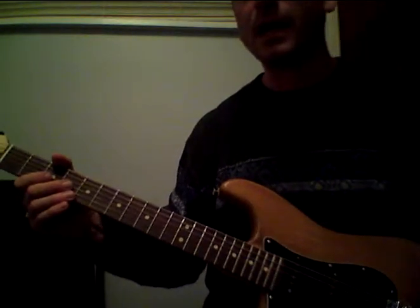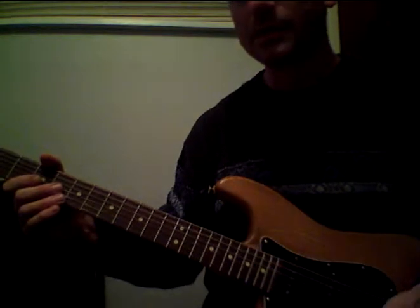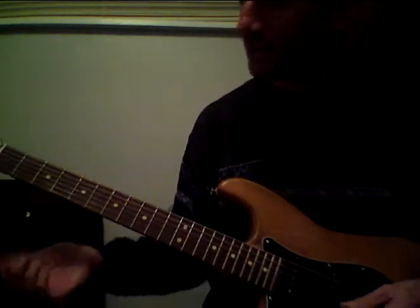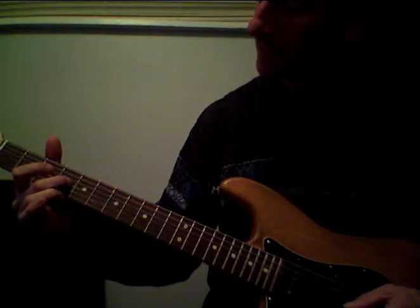Here's something in blues that's very common. It's used as a turnaround and also as an intro. So here it is in E — third string, fourth fret.